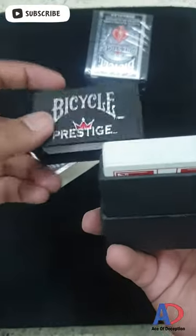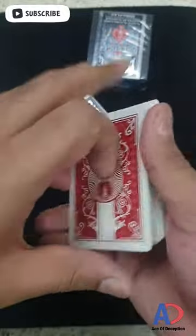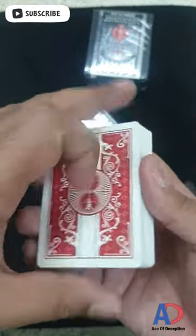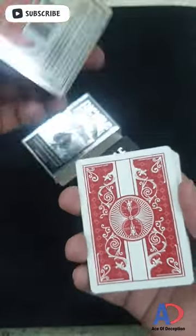It feels so premium — it's made of cardboard as well, but it's very thick. You can see the actual cards are the size of normal cards. This is the back design — this is the Bicycle Prestige back design, and this is the rider backpack design.